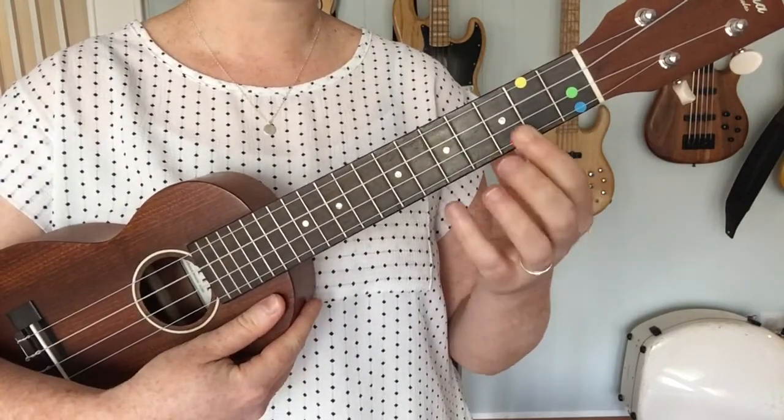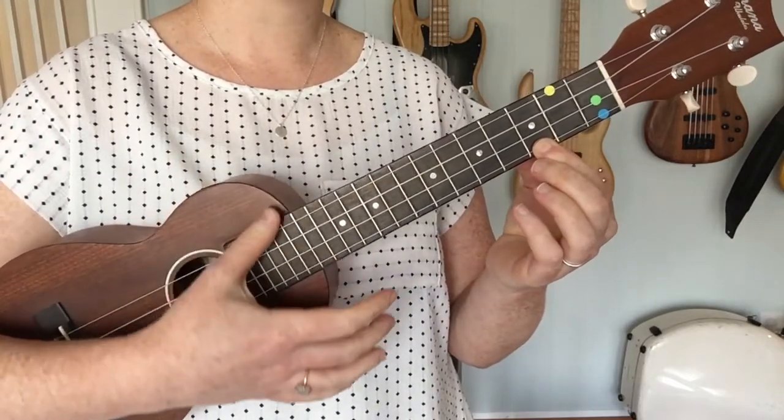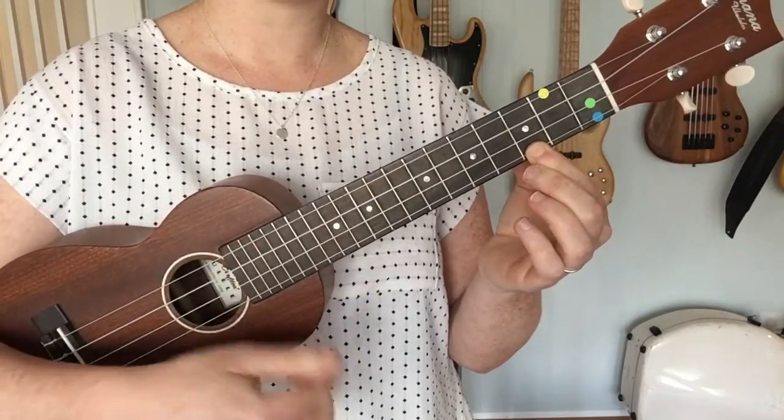I use my left hand to do the fretting, and then I use my thumb of my right hand to gently strum over the strings a little bit above the sound hole.